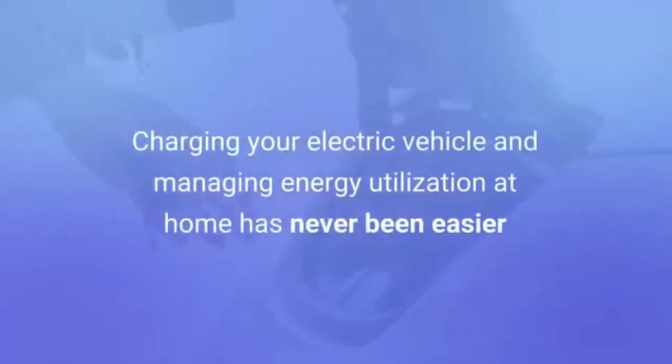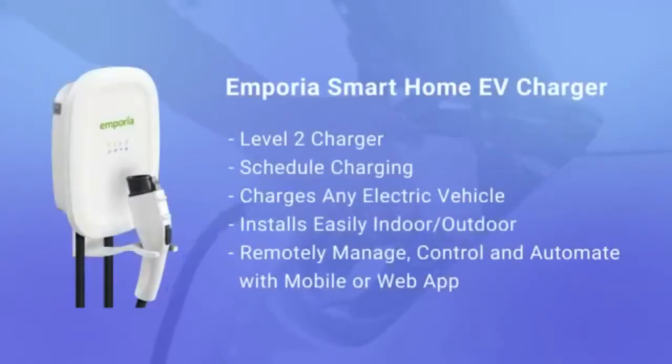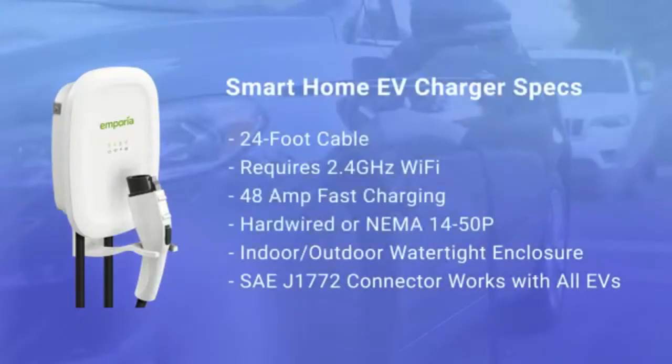Real-time energy data requires 2.4 GHz Wi-Fi with an internet connection to monitor energy use and charging sessions with iPhone, Android, or web browser app. Schedule charging with the app and easily manage parameters to handle variable utility rate charges.